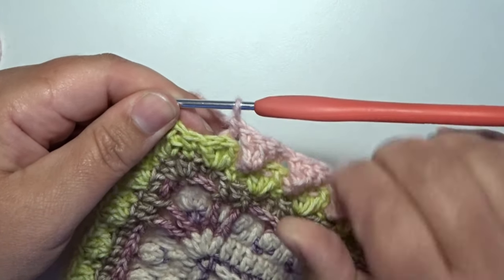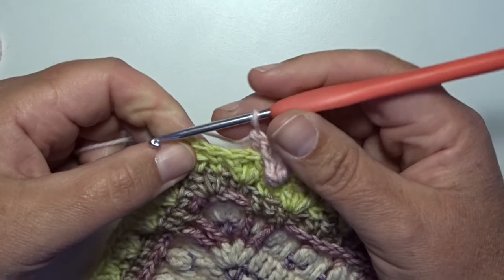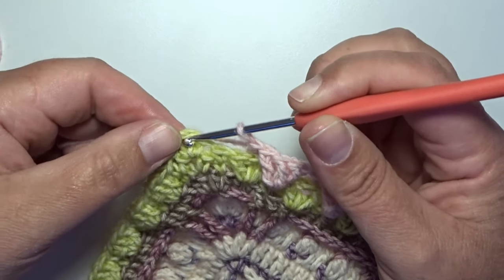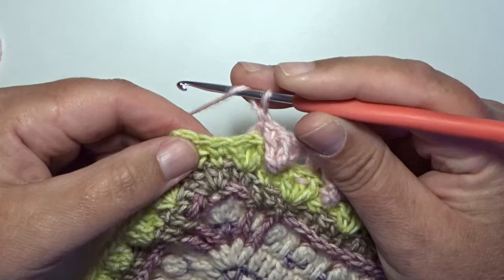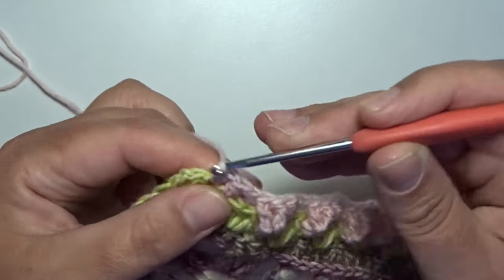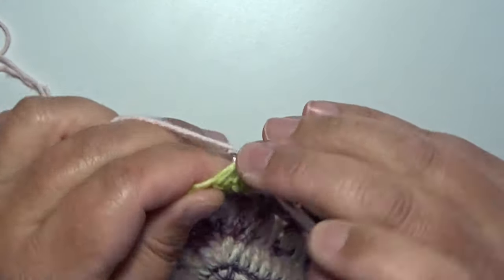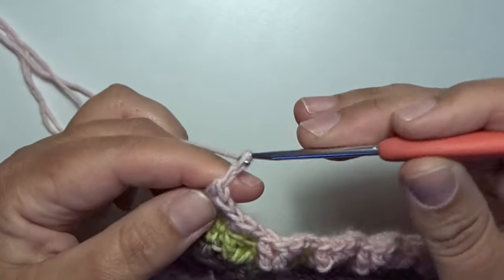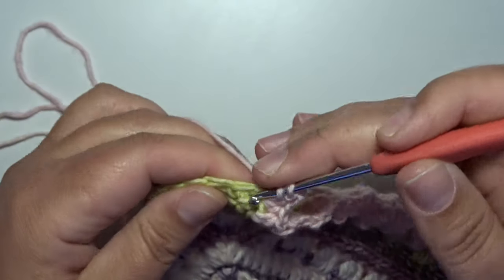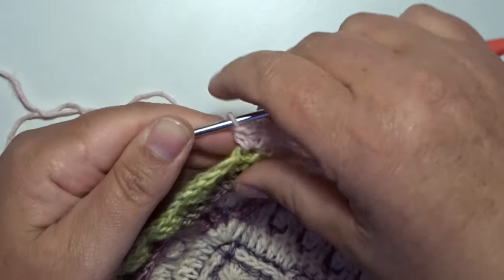Here I made my last back post double crochet in the center stitch of that group of 3. Now skip that third double crochet and in the next 2 stitches — the 2 stitches for the corner space — work a half double crochet. That's 1 and 2. In the corner space make a new corner: 2 half double crochets — 1, 2 — make a chain 2 — 1 and 2 — and go back in that same corner space with 2 half double crochets — 1 and 2.